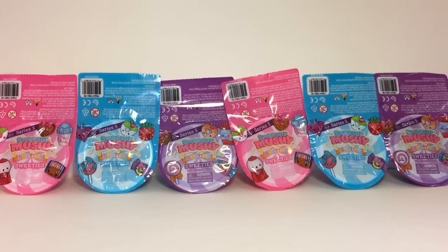Hi everyone and welcome to the Mini Toy Love channel! Today I'm really excited to be opening some new Series 5 Smushy Mushy Besties. These are all of the different Sweeties categories — they had a pink, blue, and purple variety and they look super cute and adorable. I'm hoping for the lollipop with the eye patch.